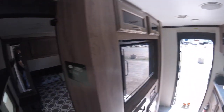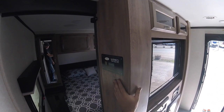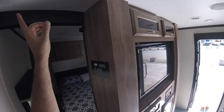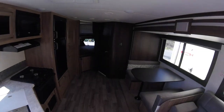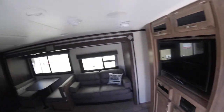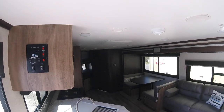The trailer comes pre-wired for solar, so if you choose to add a solar panel, it's pre-wired and ready to go. You just cut the panel out, and the wires are behind it with connections up on top or out front on the tongue. And that is your Jayco Jayfeather 27BH.